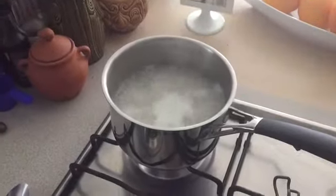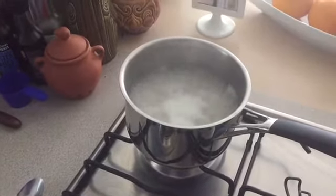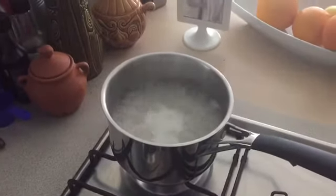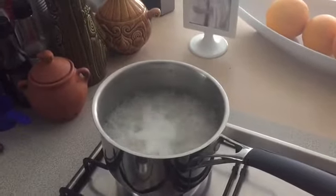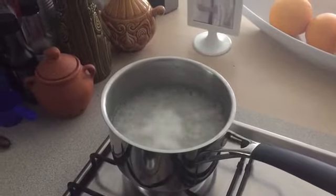Once you've added the rice into the bowl, bring it to boil and let it simmer for 10 to 12 minutes. Once that's boiled, drain the water and put it straight into a bowl.